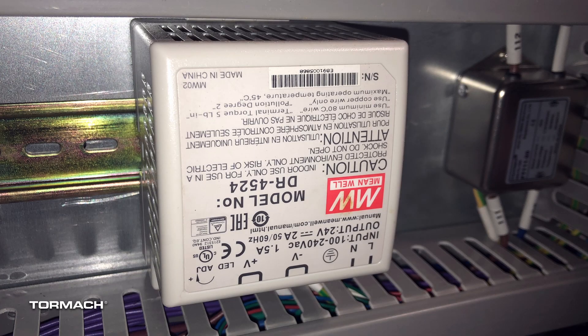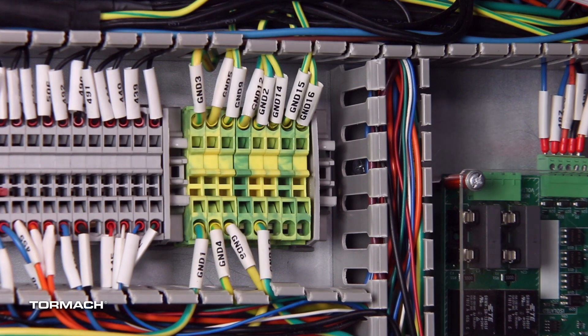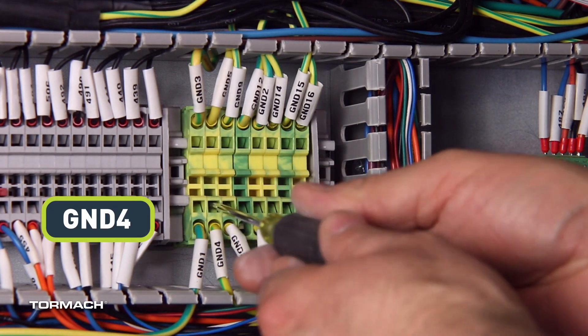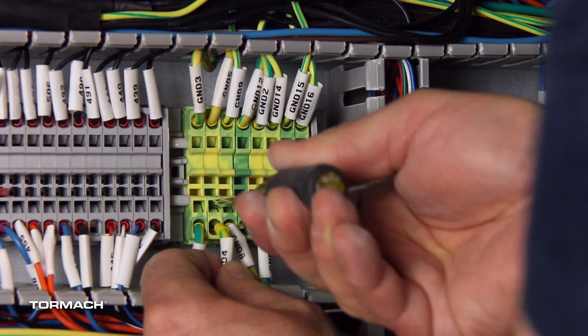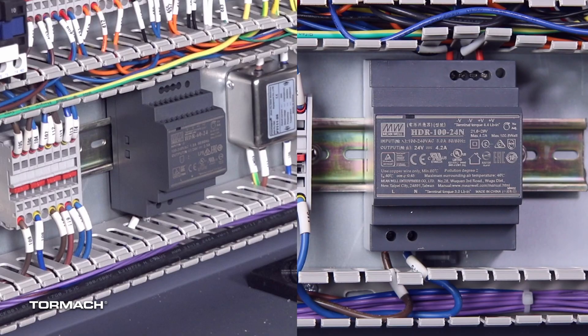If you are replacing the white power supply, you also have to remove the ground wire. To do this, on the ground terminal strip, identify the ground wire, then remove it with a small flat-bladed screwdriver. You can discard the ground wire. Both of the gray power supplies are isolated, so they will not have or need a ground wire.